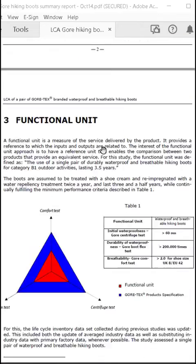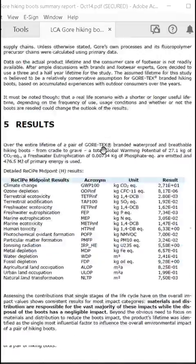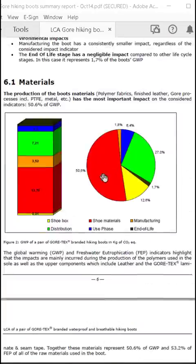Of the many environmental impacts, let's look at greenhouse gas emissions. The study found that 50% of the greenhouse gas emissions associated with a pair of hiking boots come from the shoe materials — things such as polymer fabrics, finished leathers, metals, and rubbers. 27% of the environmental impact comes from distribution: transportation from the manufacturing site, ultimately to a retailer, and then to the end user. And then 12.6% of the greenhouse gas emissions come from the shoe box itself.